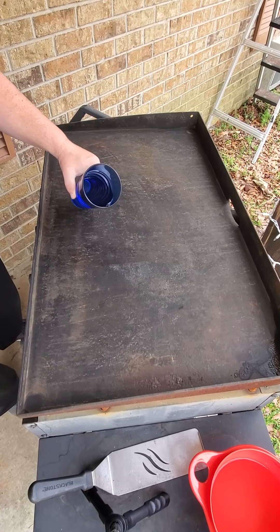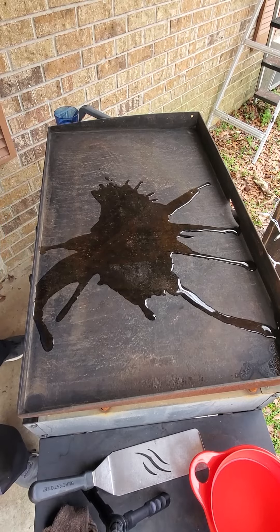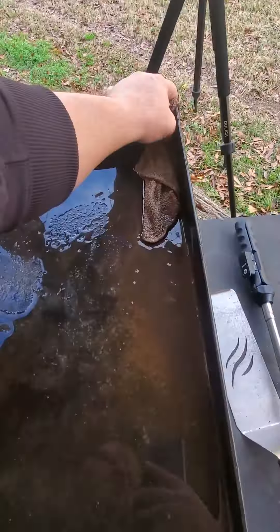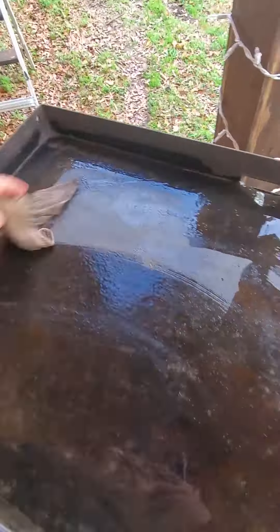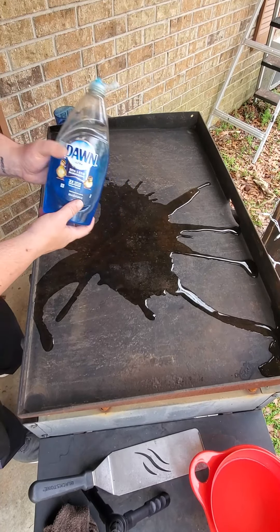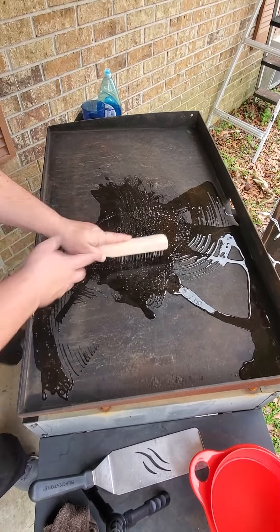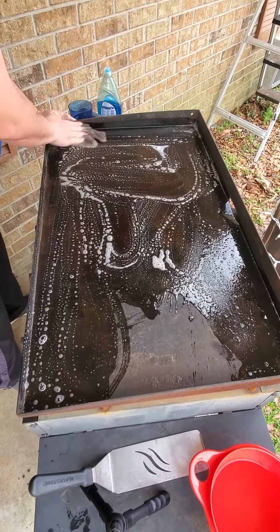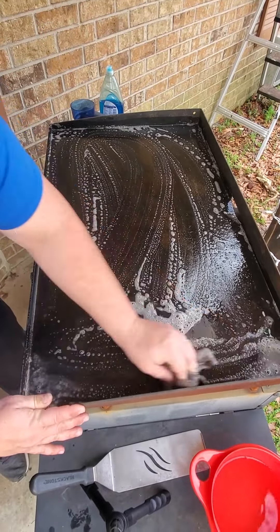Adding the water now. I'm going to move that around, starting off with just an old rag that you're going to throw away because it's going to be nasty when you're done. Now that we've got all the dust knocked off, we're going to try to get into that rust. I put some soap on there and I'm going to use my wire brush and that same rag to get it scrubbed nice and good — really get in there.